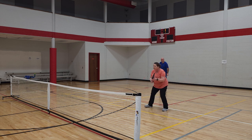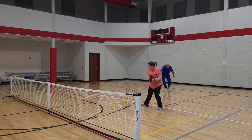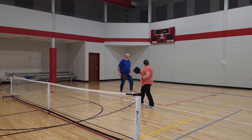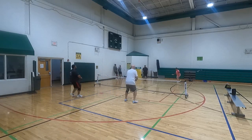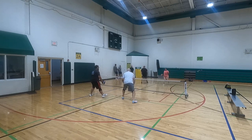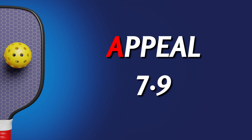However, one issue with this paddle for some folks might be that it does not have a USA Pickleball stamp. That may turn some people off — not me. I'm not playing any pro tournaments or anything, so I'm not worried about it. And even in minor tournaments and leagues they don't check for that stuff, but it may turn some people off. So for appeal, we're going to give it a 7.9.